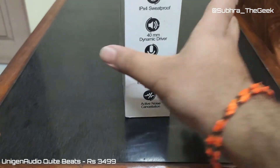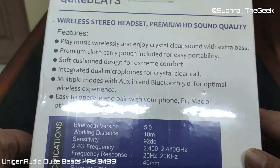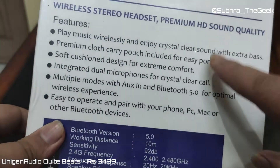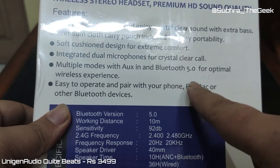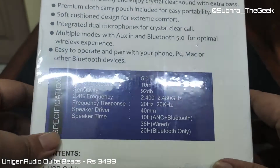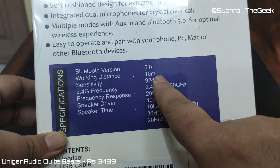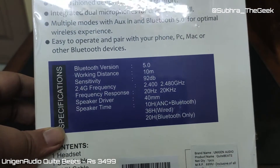On the back of the box we can see: wireless stereo headset, premium HD sound quality — you can pause and read it. We have Bluetooth 5.0, easy to pair with phone, PC, Mac or other Bluetooth devices. Bluetooth 5.0 with 10 metre walking distance, sensitivity of 92 decibels, and 2.4 GHz working frequency.